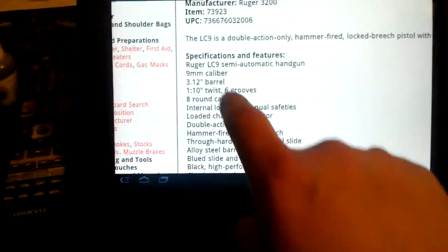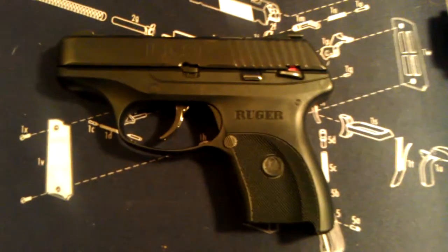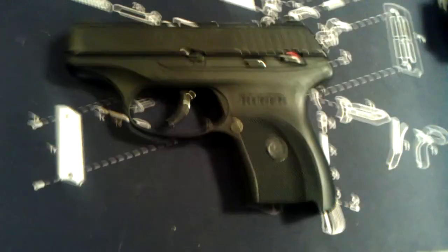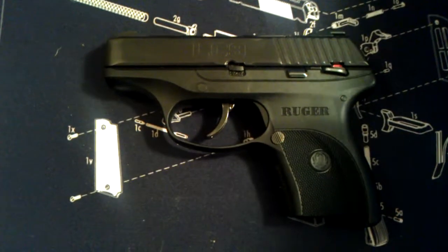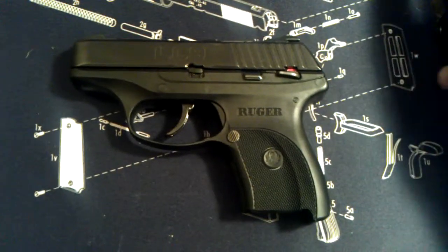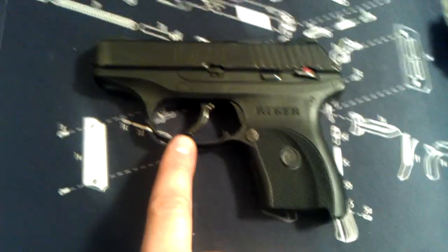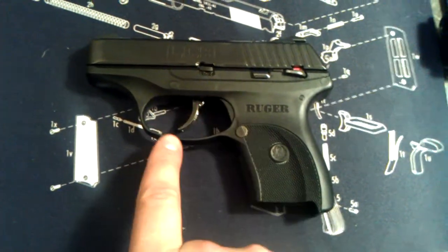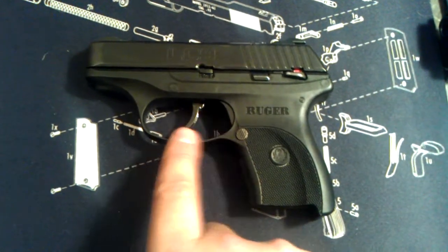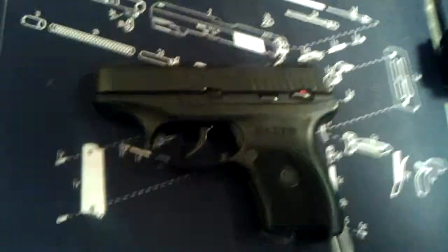Specifications for the LC9. Chambered in 9 millimeter obviously. Barrel length is 3.12 inches with a 1-in-10 twist and six grooves on the inside of the barrel. Seven-round mags — the spec sheet says 8 rounds, which is probably 7 plus 1. Double action only. The trigger pull — I don't know exactly how many pounds — but it's a really long, hefty trigger pull. I'd lighten it if I could, but we're told not to mess with triggers, so I'll just practice with it as-is.